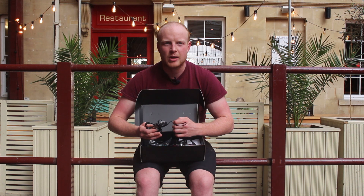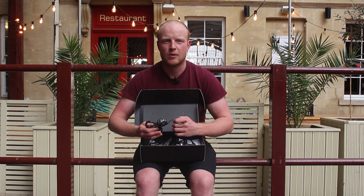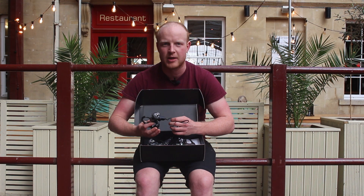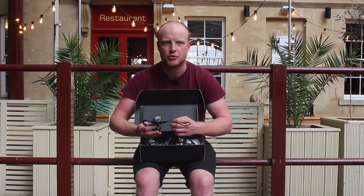The Asioma is ANT+ and Bluetooth ready. While the previous version, the B-Pros, only used ANT+, this means you can now use these pedals on Zwift and other virtual training apps, and transmit your data to your computer and training program simultaneously.